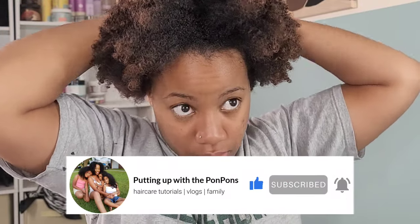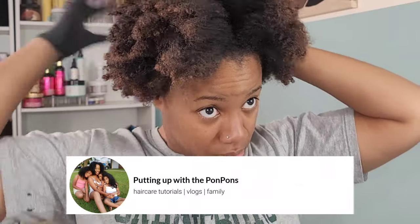And to all of our returning subscribers — hey bestie, hey mama, hey friend. Hope you are being blessed and safe as always.